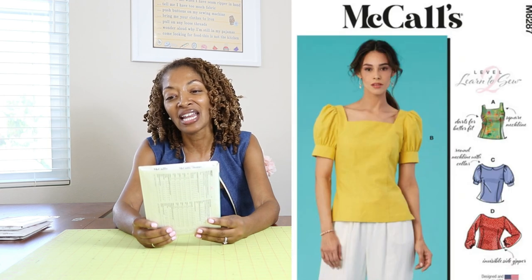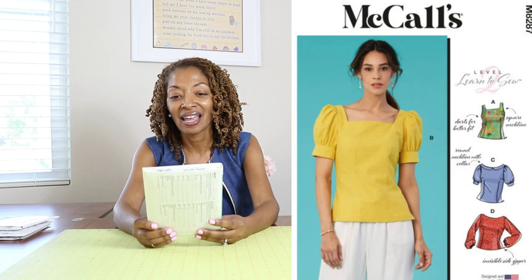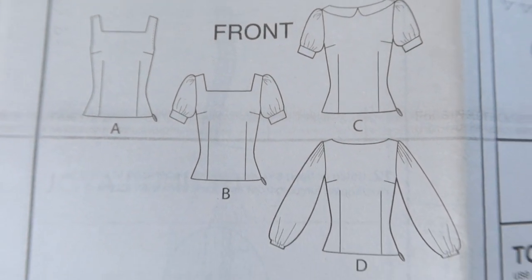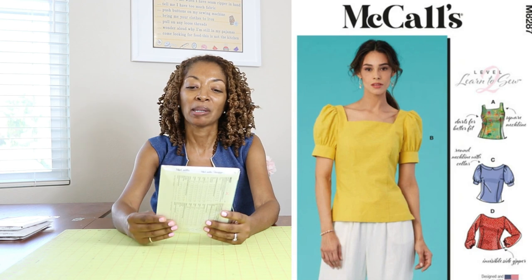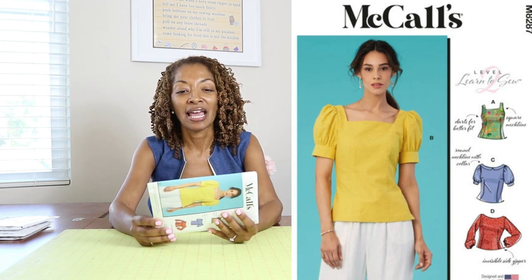McCall's 8287 — I picked this one up because I really like the square neck. I have made a top with a square neckline and wouldn't mind making another one. I also like the sleeves — how they look gathered at the top and at the bottom with the cuff on the model's version. This is rated as easy and calls for woven fabrics.